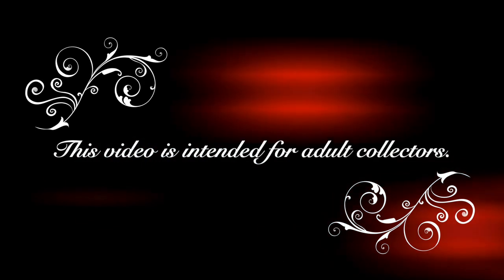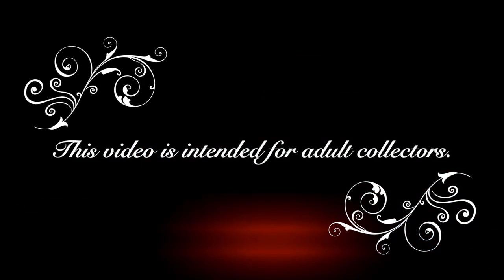This video features a high-end, limited-edition collectible and is intended for adult collectors.